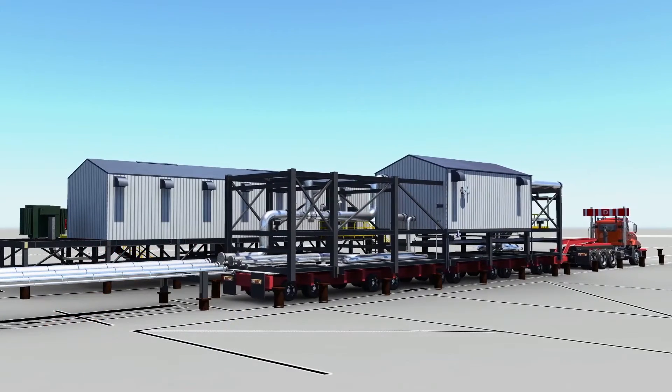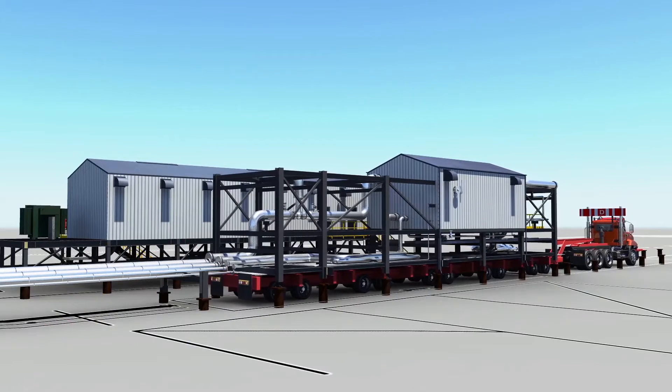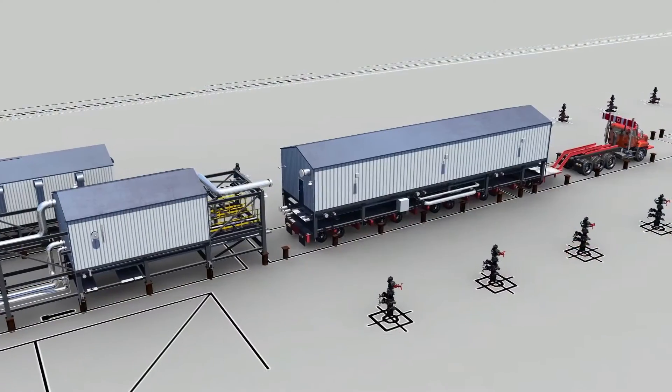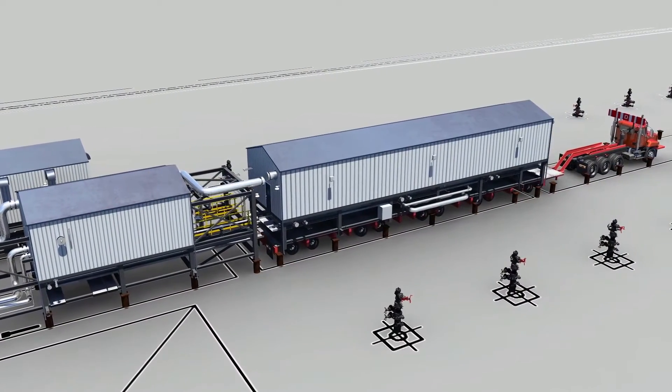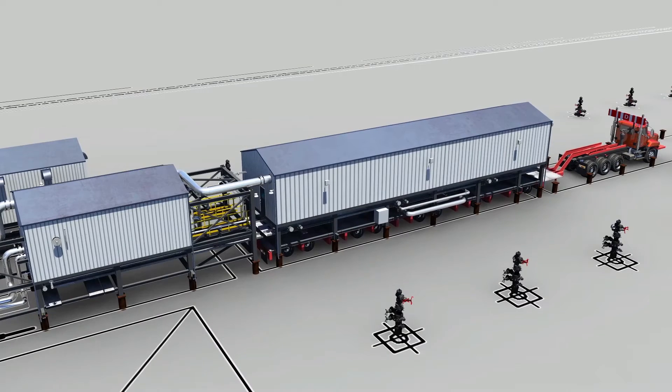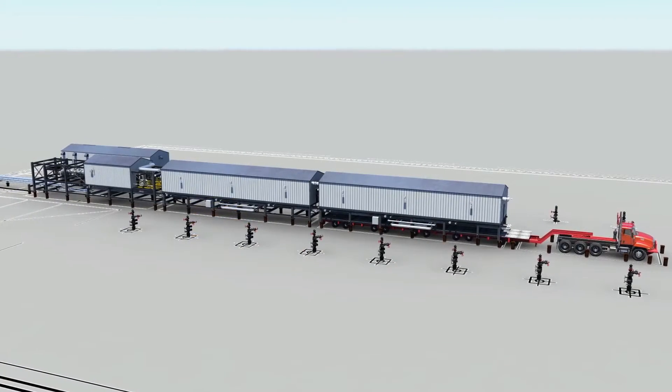The first module to be placed on the pad is the MCC building. The second module to be placed on piles is the inlet module. Next, three and two well pair modules are rolled into place and lowered onto their piles.